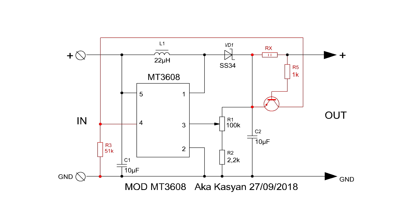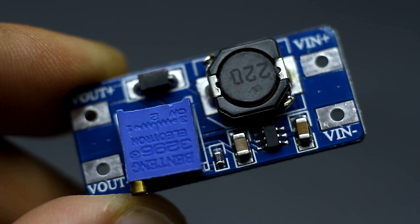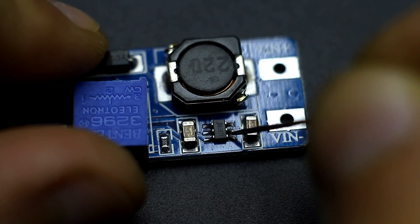Pin 4 is disconnected from the plus and connected to ground via a 50 kΩ resistor. To the output of the converter are connected a current sensor Rx and a low-power direct-conduction transistor. The collector is connected to pin 4 of the microcircuit. On this board, pin 4 is connected with pin 5 — you can disconnect them with the blade of a knife or a needle.